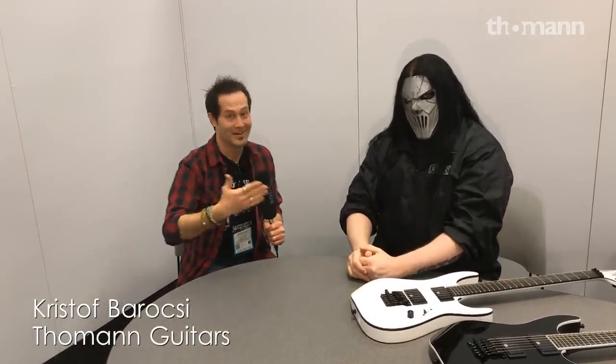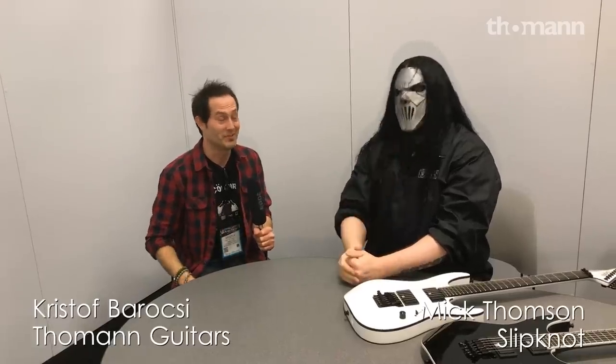Hey guys, Chris here, Toman YouTube channel, NAMM show 2018. Oh my gosh, Mick Thompson everybody. Mick, it's so cool you took some time for us.